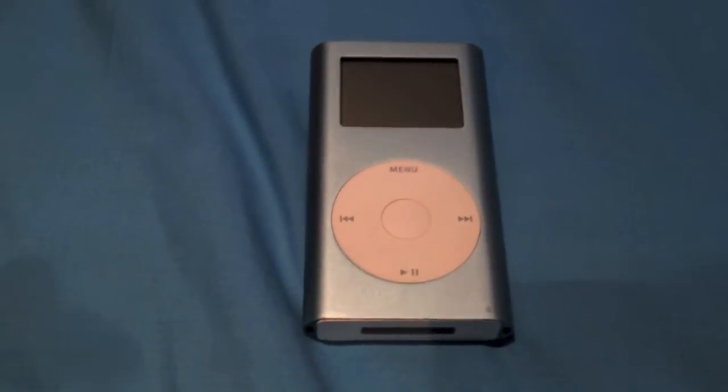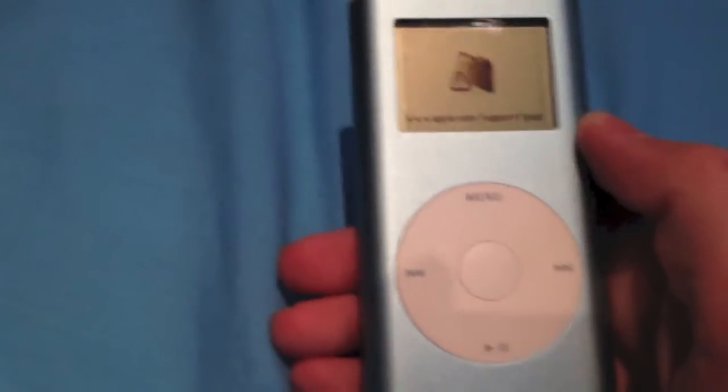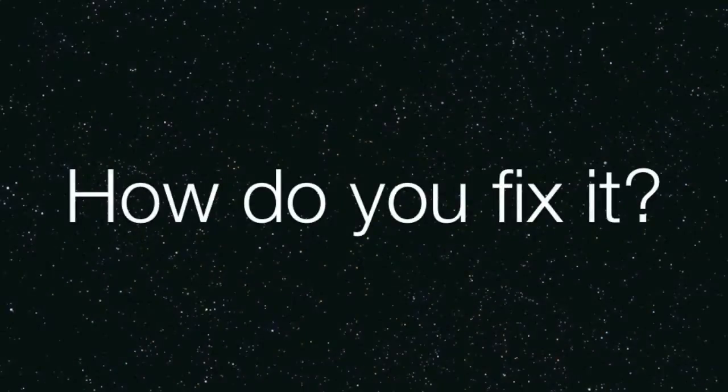So you turn on your iPod and then you get the Apple logo, but then you get the folder icon with www.apple.com/support/iPod, and then it will turn off. But the real question is, how do you fix it?